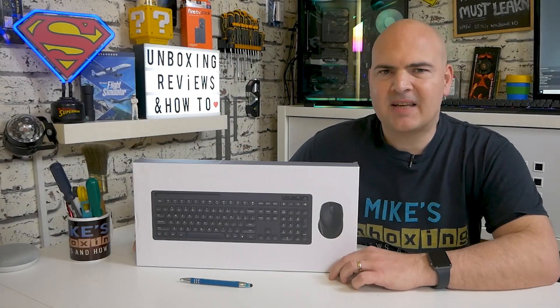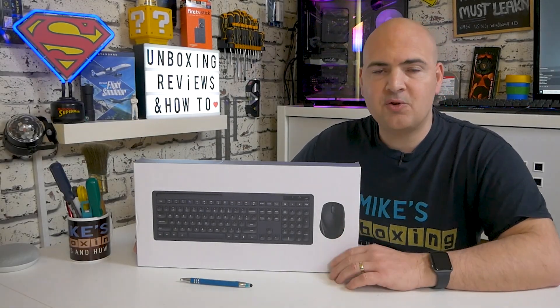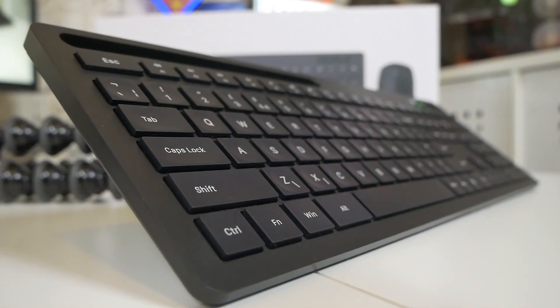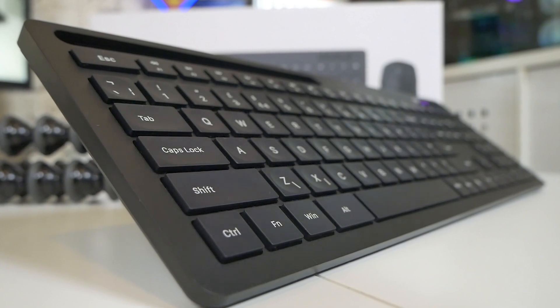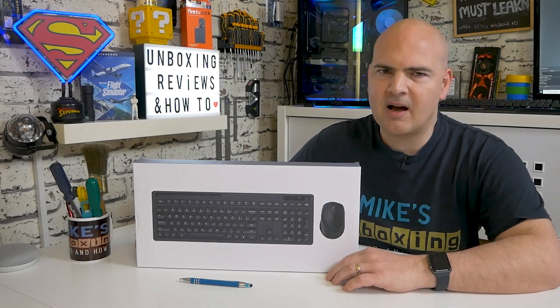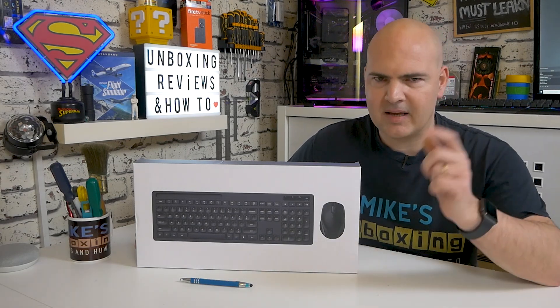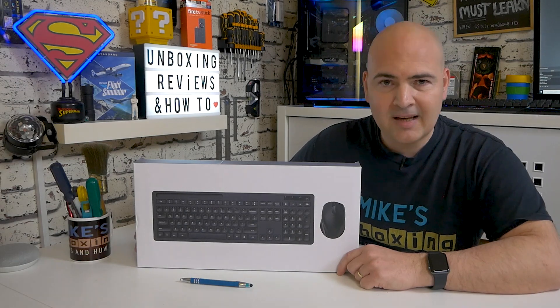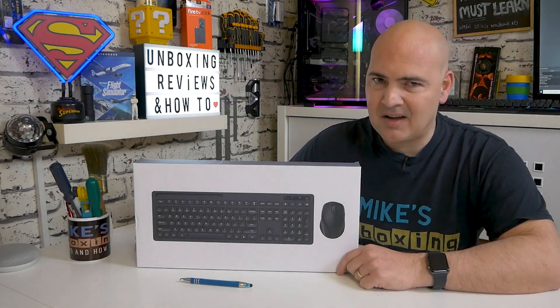Today we'll be taking a look at the Senda wireless keyboard. This is a full-size UK keyboard — other versions are available. Affiliate links will be in the video description below so you can check those out for yourself to see what is available in your local area. This has actually been sent to us free of charge for review purposes. I'm not going to mention the company name as I'll put it in the link — and honestly it's one I can't pronounce that well. So with that said, let's take a look at the keyboard.